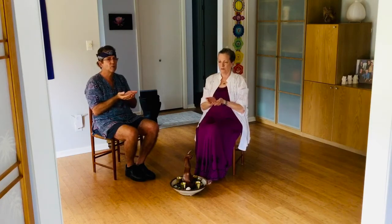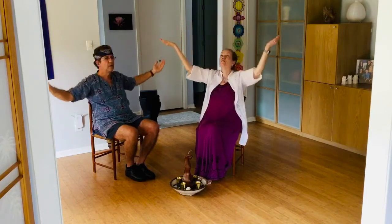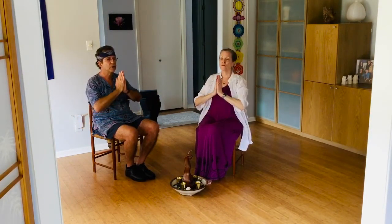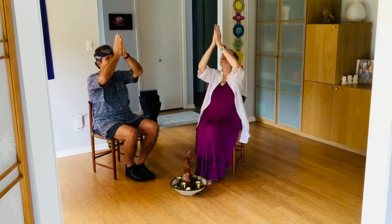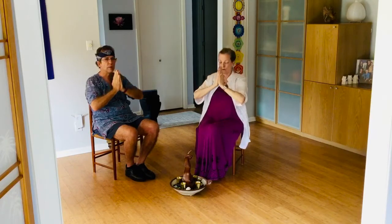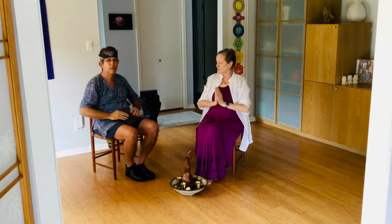We start with chalice — one, two, three, four — out, circling, three, four — to prayer hands — two, three, four — and down — two, three, four. So that's the inner circle, the inner temple hand dance.